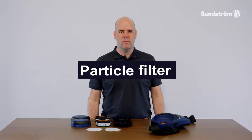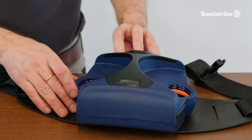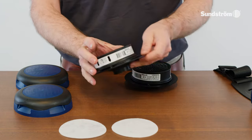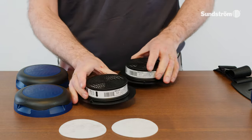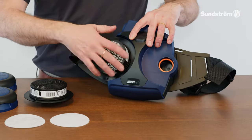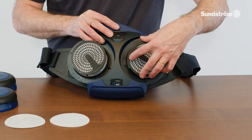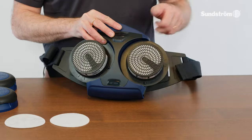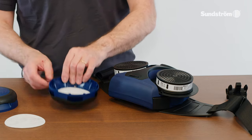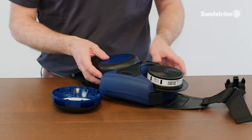Particle filter. Check that the gaskets are in place and in good condition. Snap the filter onto the filter adapter. Do not press into the center of the filter — it might damage the filter paper. Screw the adapter into the filter mounting, then turn it about 1/8 of a turn further. Fit one pre-filter into the pre-filter holder.